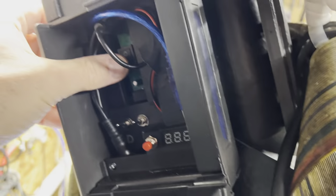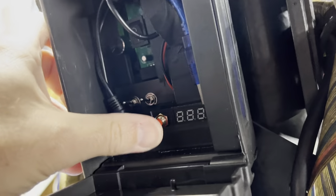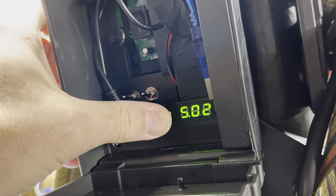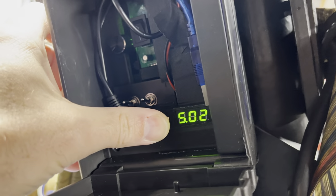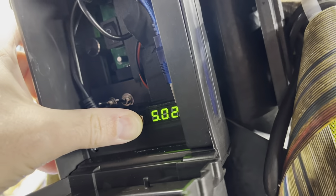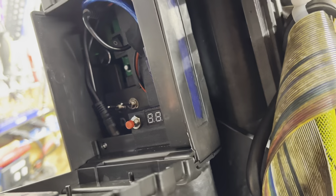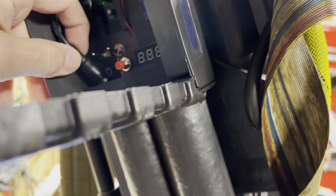I'm going into my breaker box here and turning on the power to my Talent Cell battery. I've got a check here to verify that the DC buck converter is properly stepping down from 12 volts to about 5.02 volts. This is feeding power to the pack, the wand, the audio controllers — basically everything.